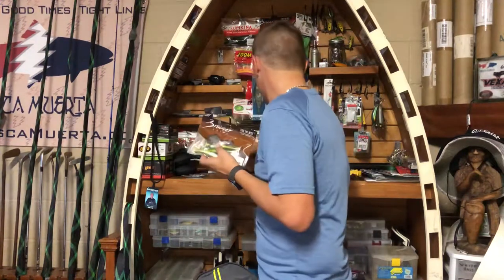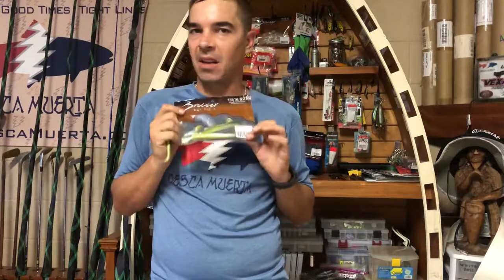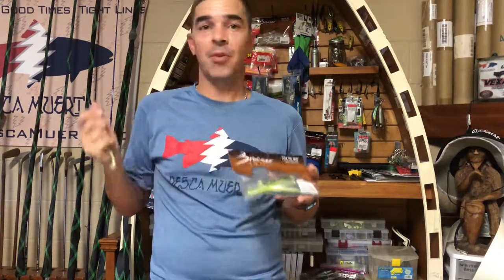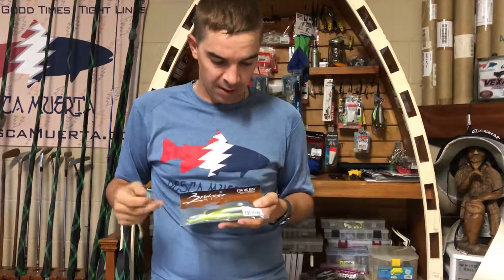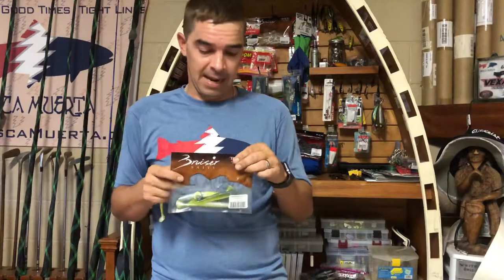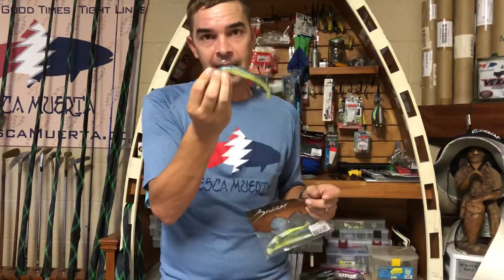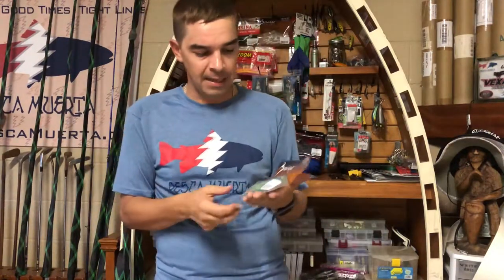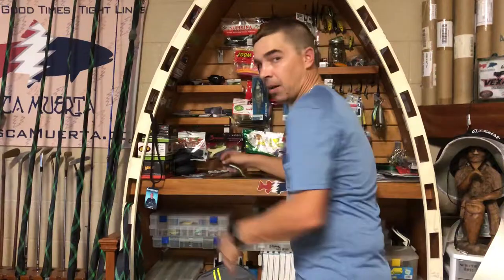Moving into the Bruiser Baits that I've got in this box. I love Bruiser Baits — the Super Swimmers come in three different sizes: you've got the Juniors, you've got the Regulars, and then you've got the — I can't remember if it's a Mega Swim — whatever it is, it's huge. What I like to do is take a Trocar swim jig head, run it through some deep grass or along a weed line. These things have that nice fan tail and a lot of thump to them.